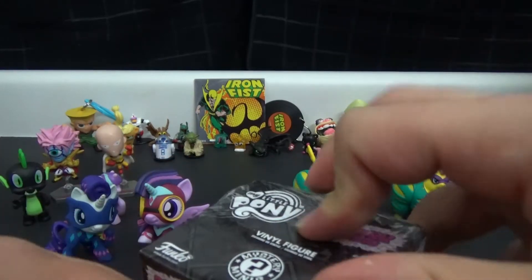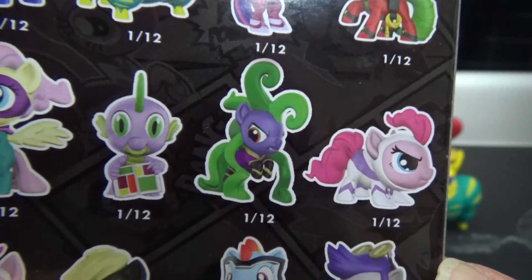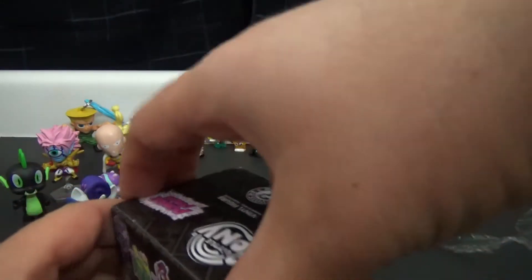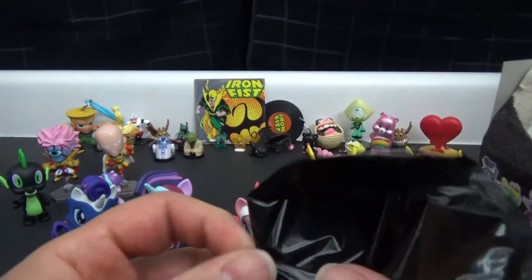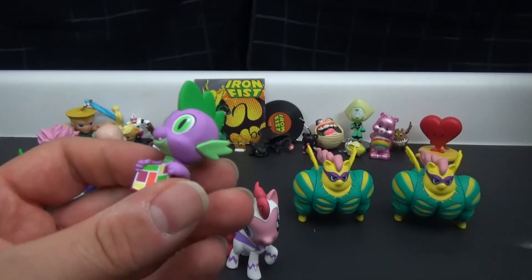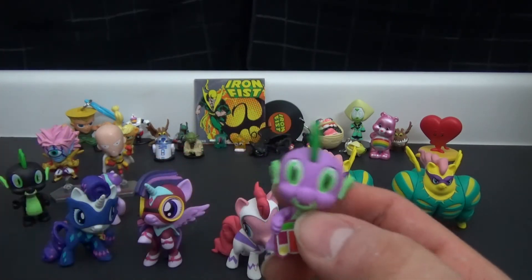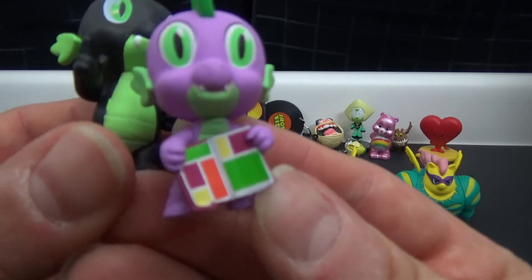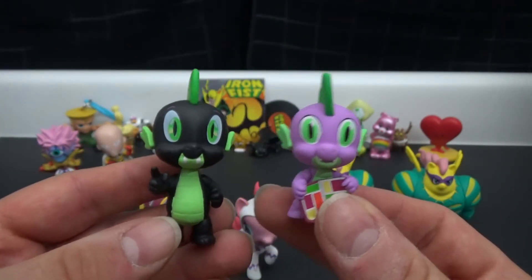Alright, last one and then we can all move on with our lives. I'm kind of hoping to get this one because the design's kind of weird and I like it. It would also be cool to get Spike to go alongside negative Spike over here. Alright, come on - it's tiny - oh, did we actually get Spike? I think we actually got Spike! Holy crap, we actually got Spike! The blind bag gods have taken pity on me. Wow, this is weird - what's he holding? Oh, it's like a comic book - for a second it looked like a bento lunch tray.